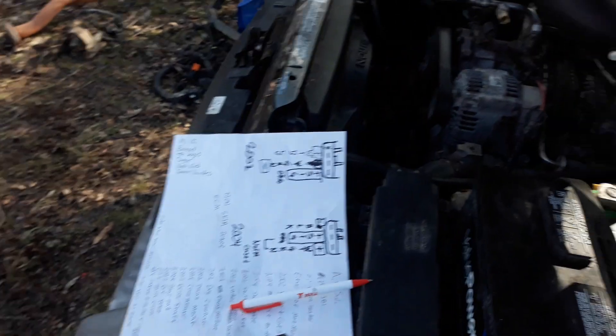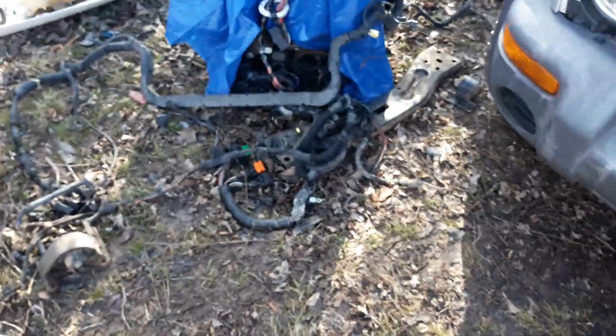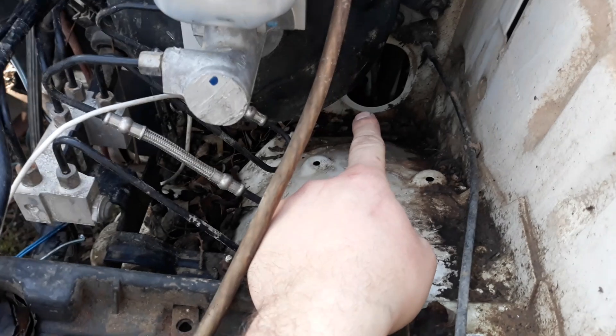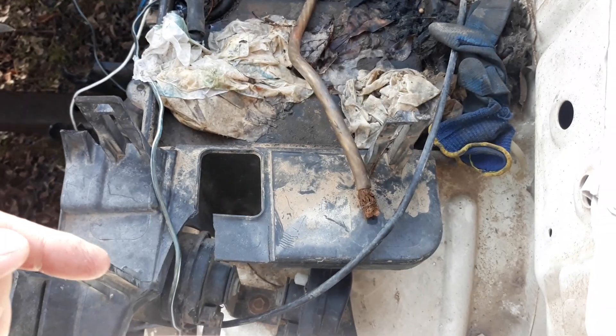The next thing you're going to want to do is probably just start pulling the motor — pull the motor and transmission out of both of them in one piece. Pull the wiring harness out of both of them. It goes all the way from the firewall to the body control module. There's a fuse box here by the battery.